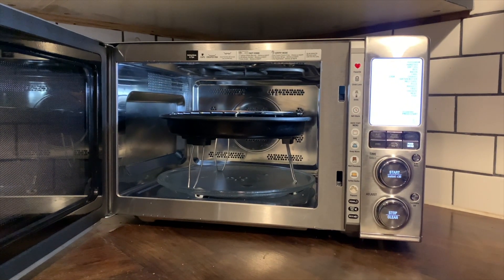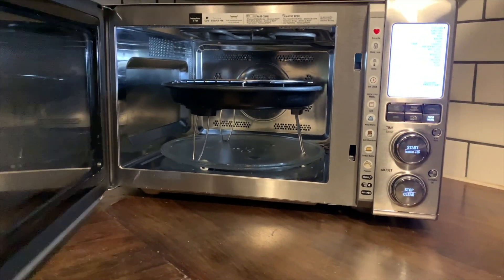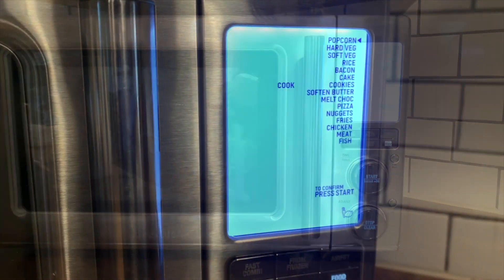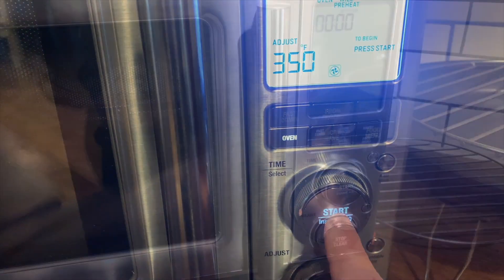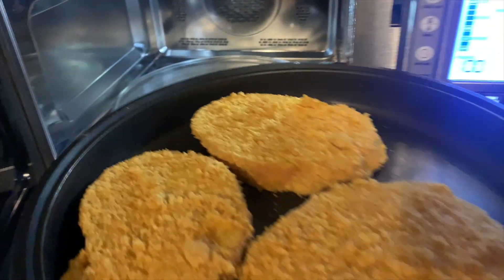This 1.1 cubic foot oven has a soft-close door. As I mentioned in my review on Best Buy Canada's blog, there are a lot of different functions on this microwave and it takes a while to go through them all — but that's not to say it isn't easy to use. This is a very easy-to-use convection microwave oven.